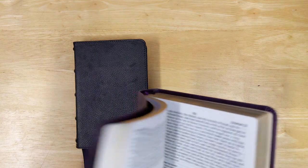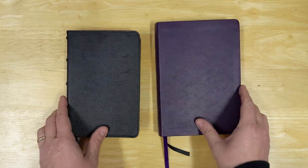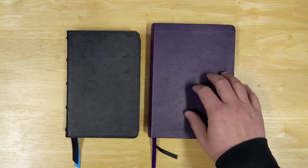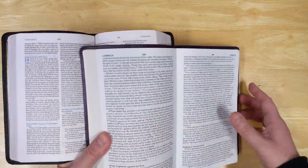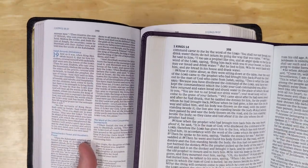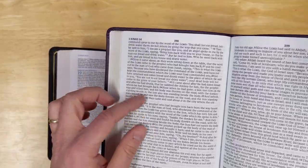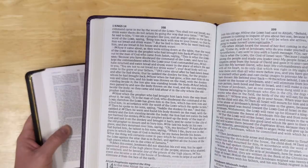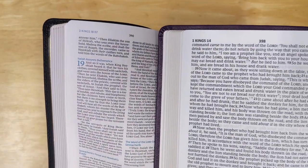One other compact Bible to show you is the large print compact — the New American Standard Bible 2020 edition. It is larger than the McLaren compact and it's a large print at, I think, 9-point font, so of course it will be easier to read. But when you look at these two together, the McLaren still competes pretty well in terms of readability. The McLaren is not considered large print, and yet it really competes pretty well.